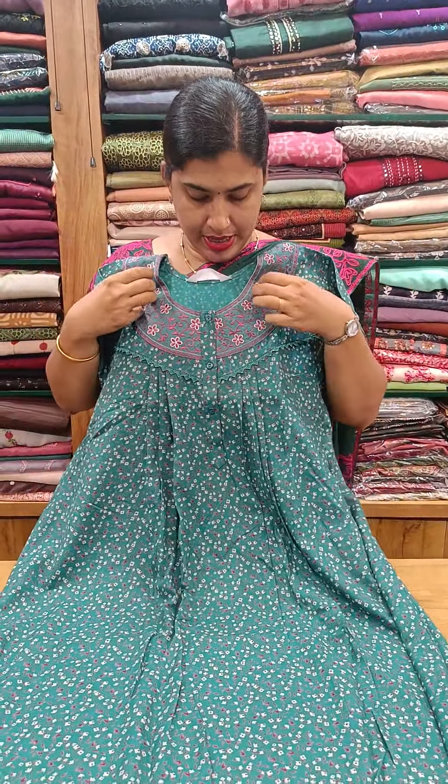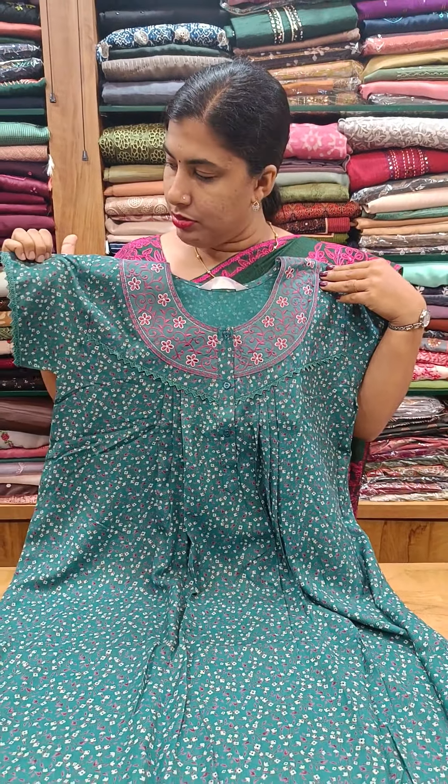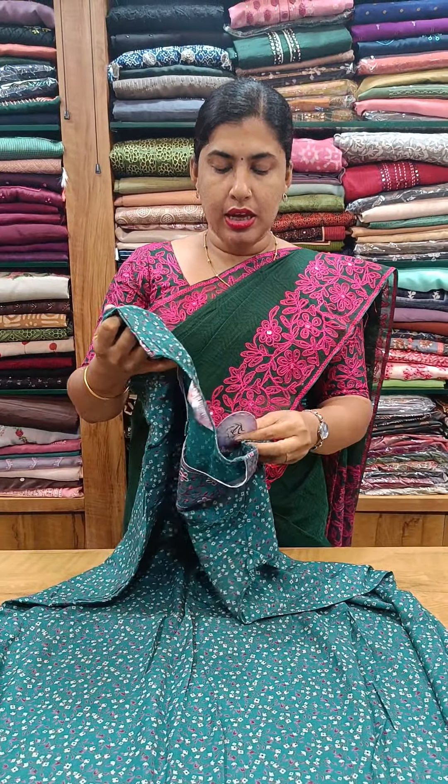This is a nice blue shade, front side and back side pleated. The neck is heavy with embroidery. The chest and sleeve end have piping. The front upper 90 is $790.